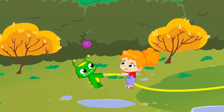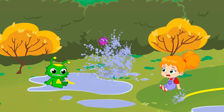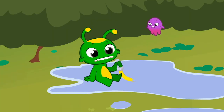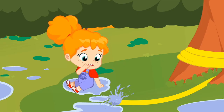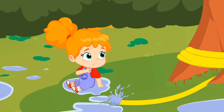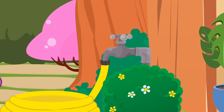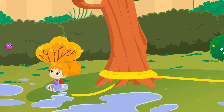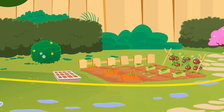Children, if you keep playing, you are going to break the hose. And it's broken. Thanks, Pops. Children, water is a very scarce resource. You can't waste it like that.